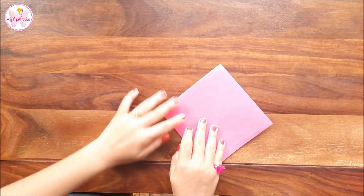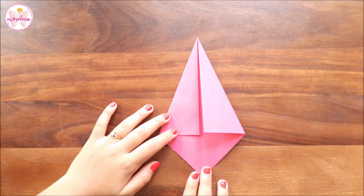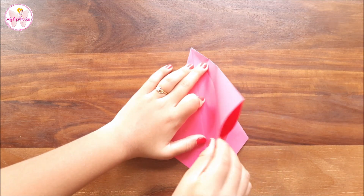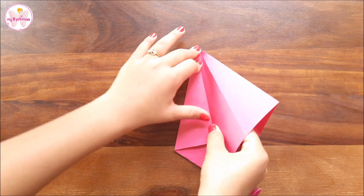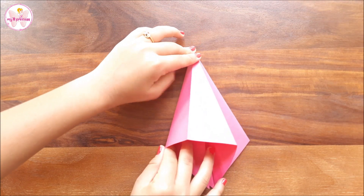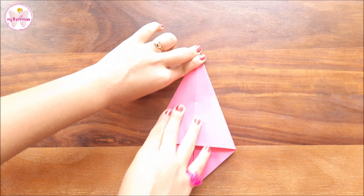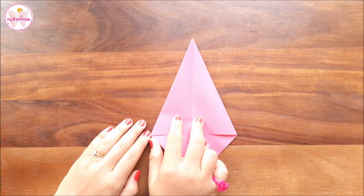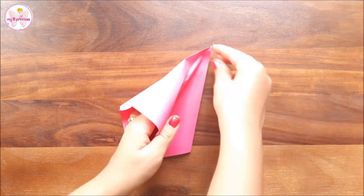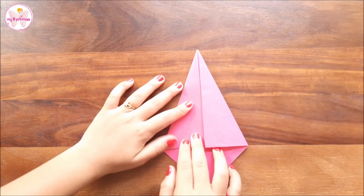Now flip it and repeat the step. Now watch this step carefully — we'll open one of the flaps and fold it from the center line like this. Press it properly from the corners. Now open this and repeat from this side as well. Flip it and repeat the steps.